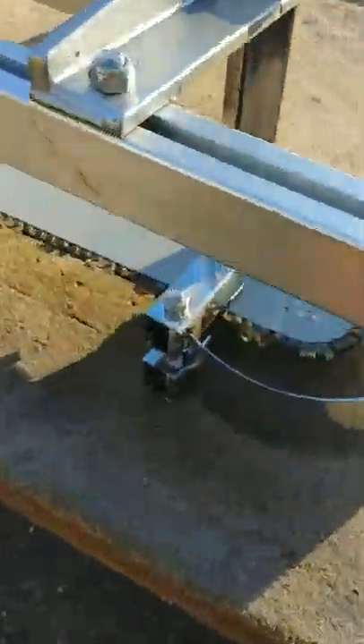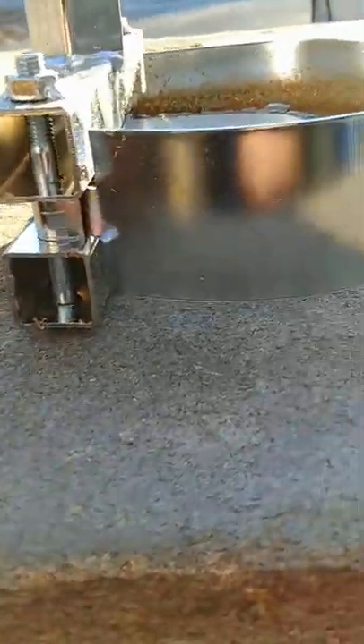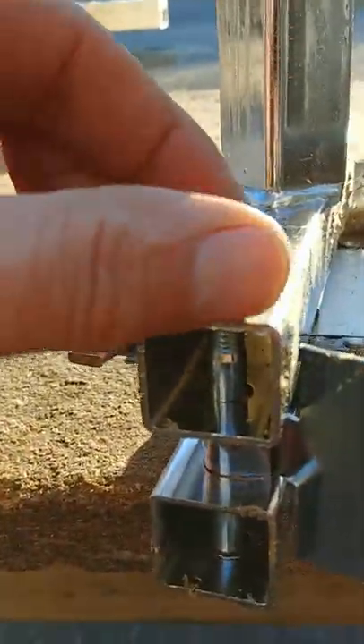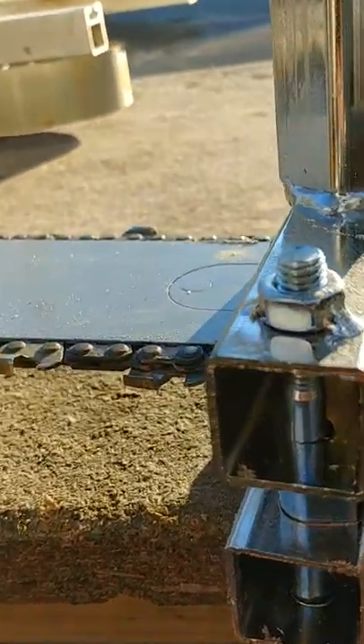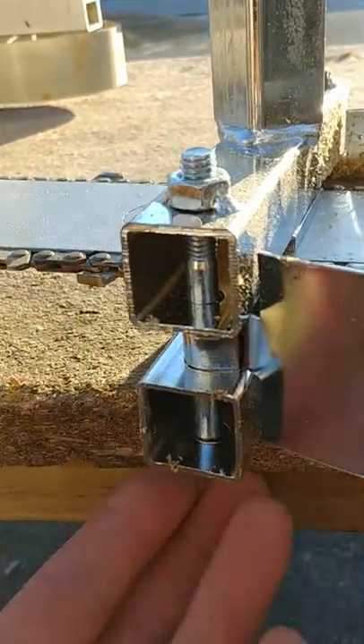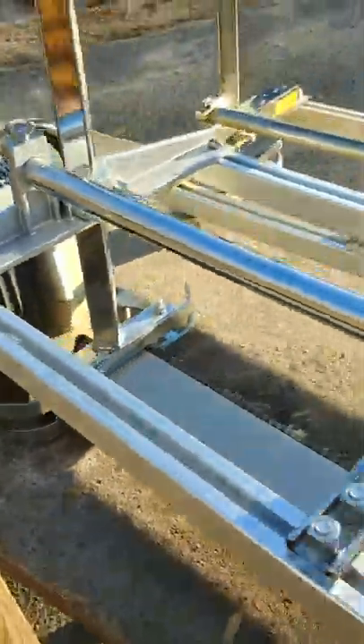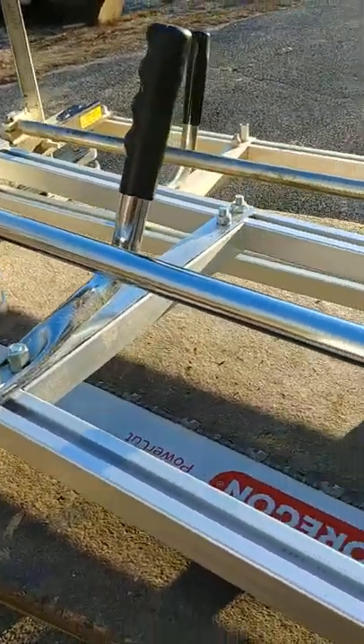What I don't like about it — and I went back and forth with them and fought with them about it, but they weren't going to do anything — is that they put the heads on the clamp bolts on the bottom and welded the nuts on the top. That's just the dumbest setup on the face of the planet. If you get this, these are going to have to be cut off right away, flipped upside down, and welded on the bottom. I sent them pictures of both and they either had a language gap or just don't care.